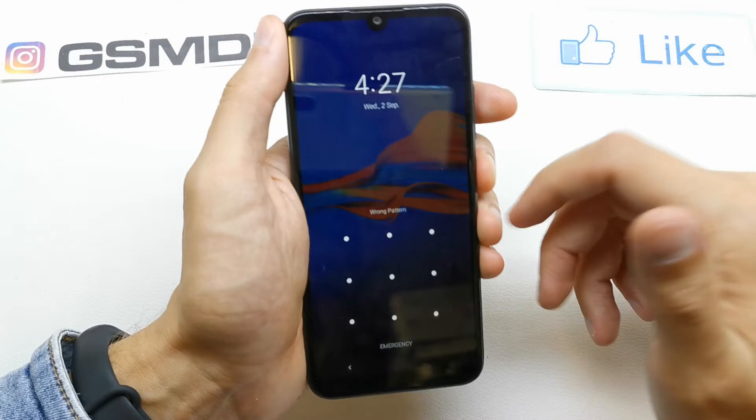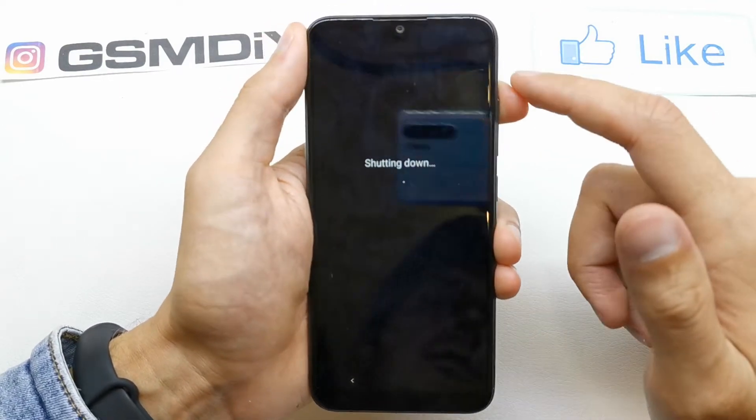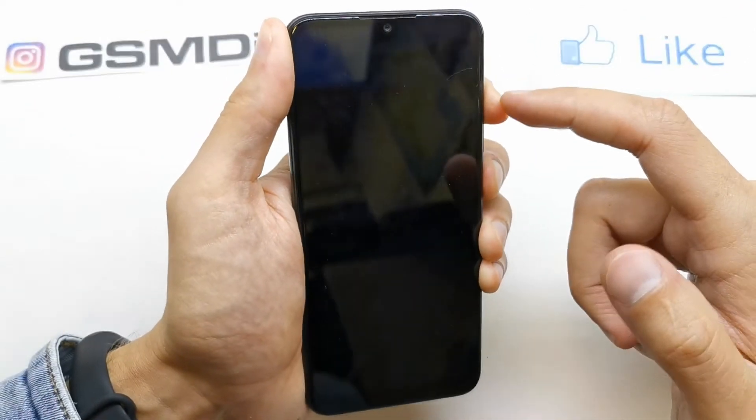First of all, we need to turn off our device. After that, press and hold the volume up and power button together — so volume up and power button, still holding.